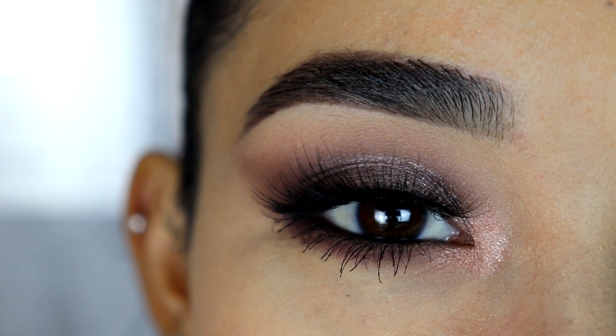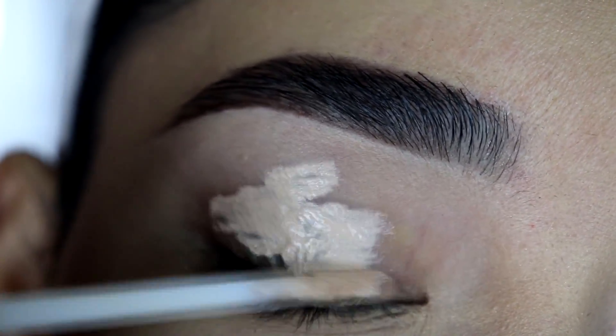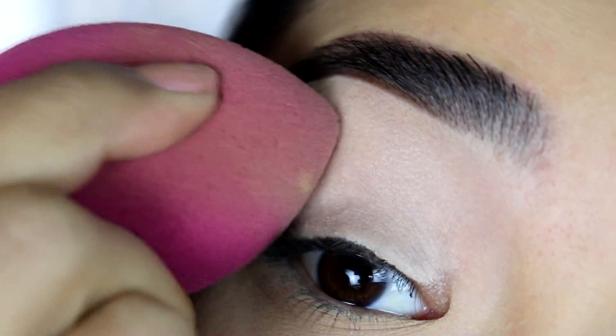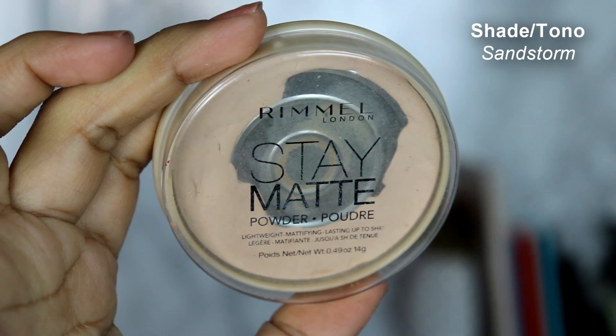First, I'm gonna grab my Rimmel Stay Matte concealer and apply that on my eyelid — I'm going to use this as a primer for my eyeshadows. I already cleaned the bottom of my eyebrows with the same concealer. I like to use concealer to cover up the darkness of my eyelids and have a clean canvas for my eyeshadows. I'm going to blend that out with a little sponge from Elf Cosmetics — it has to be nice and blended before you set it.